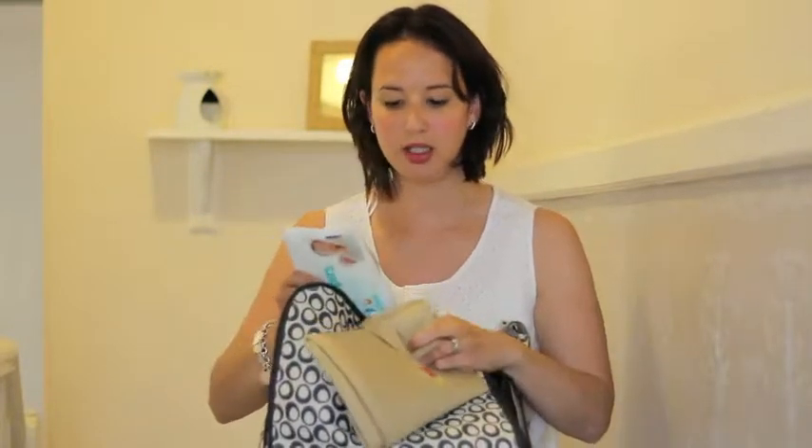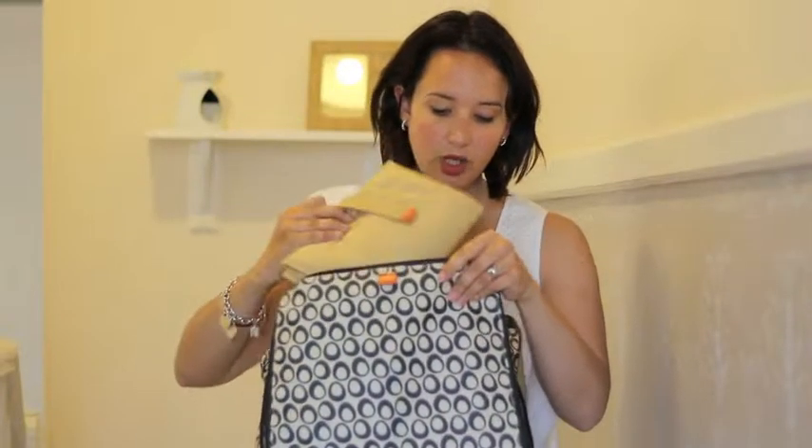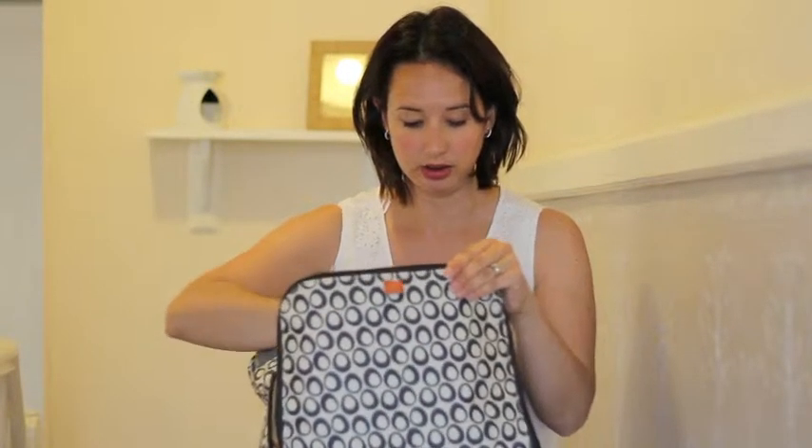Also, in that changing mat section in my bag, I've got a little packet of wipes which I didn't know were in there, and some leaflets for a local sling lady, which don't really need to be in there.